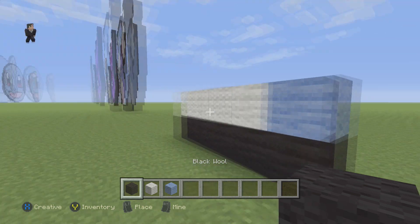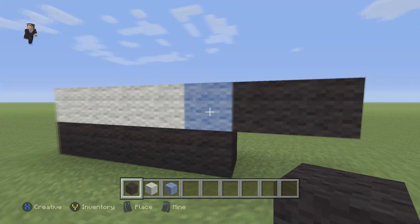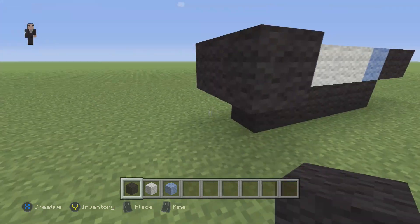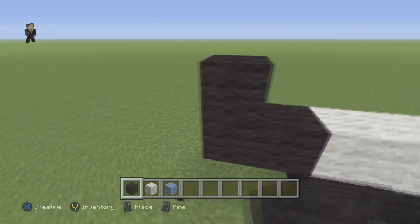Then we're going to grab our black and we're going to place two black wools. And then on this side, we're going to place three black wools, but like in this sort of shape.